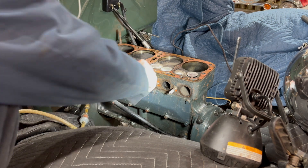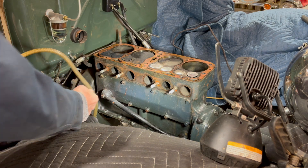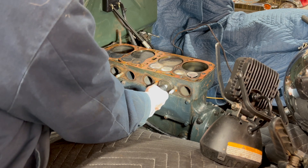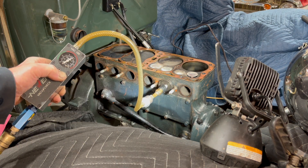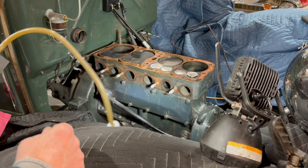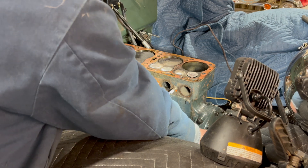We'll check the intake - you gotta get both of those closed, make sure they're not open. They're pretty low, a lot of compression probably going by those. We'll roll it over and get these two intake valves closed and we'll check them.